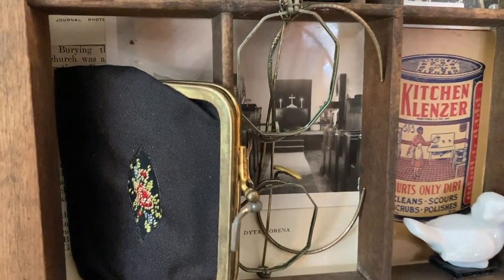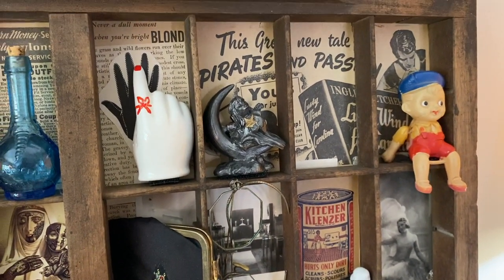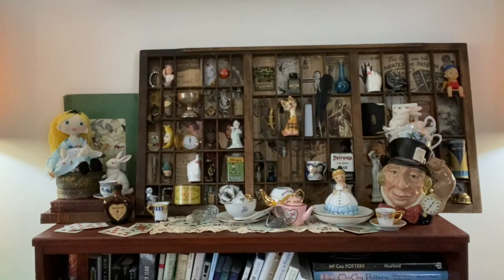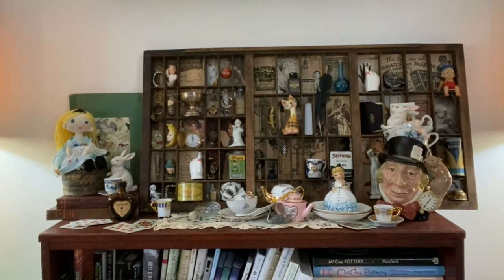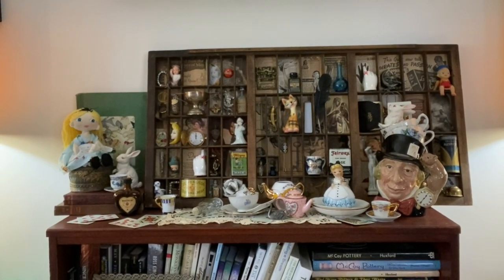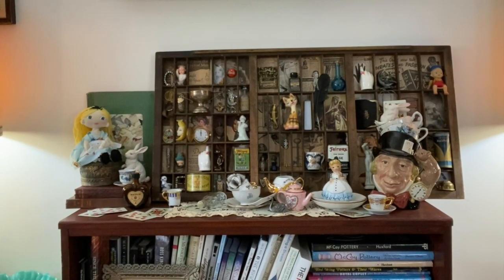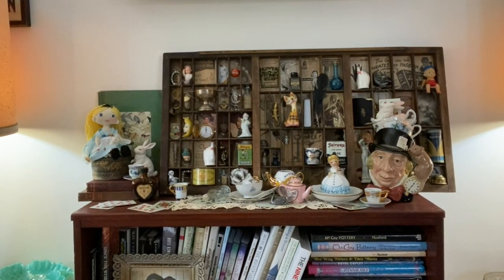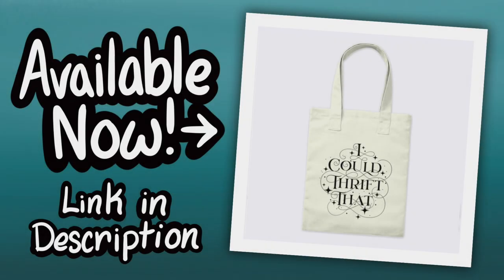Love it so much. And that is it, y'all — that is the Cabinet of Curiosities. I hope so much that it inspires you to make your own Cabinet of Curiosities, something that represents you, has your aesthetic, and is something you can put out in your home for Halloween or maybe all year round. Stay creative, y'all. Bye!